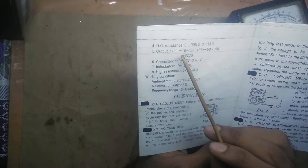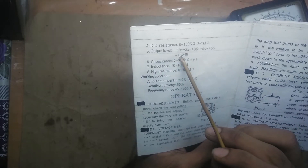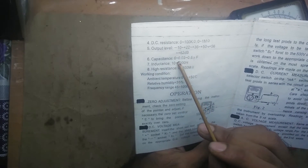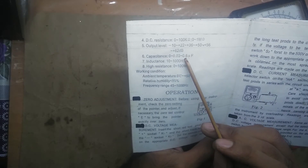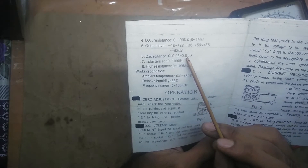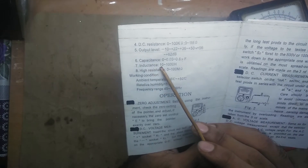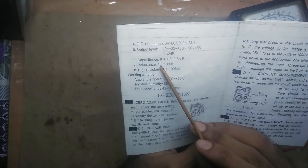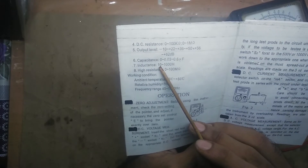The manual covers AC/DC voltage and current up to resistance. For output level, it specifies the range from minus 10 all the way up to plus 62 decibels. Capacitance can be from 0.03 to 0.6 microfarads, so ceramic capacitors should be okay.